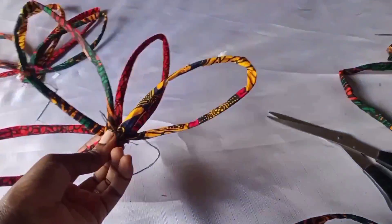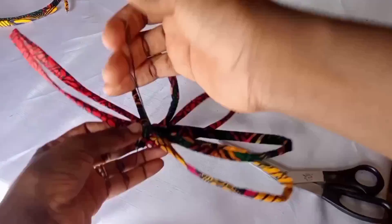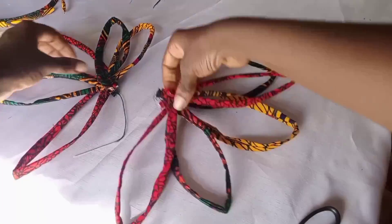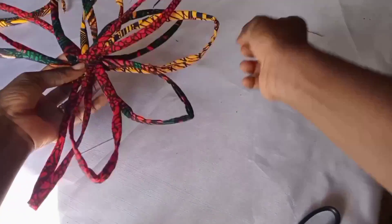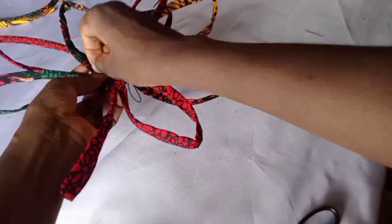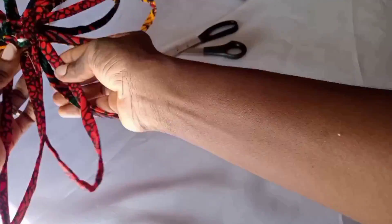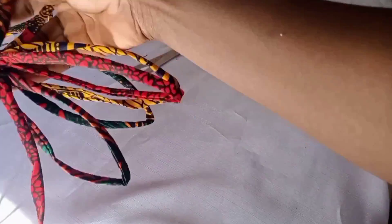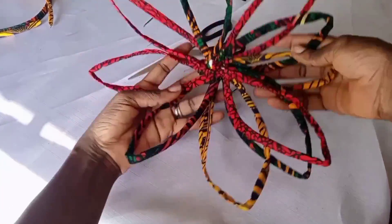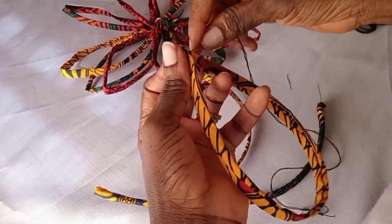Leftover fabrics can really be very useful, so don't throw away your leftover pieces. Something good will definitely come out of them. I stitched the two halves together — one half and another half joined — and look, it became beautiful already! I'm just going to arrange and expand it to give it something very fine.